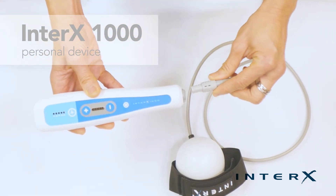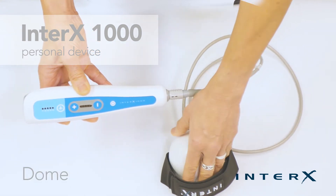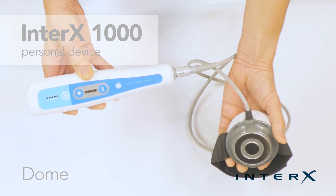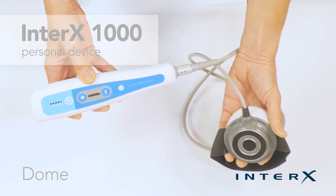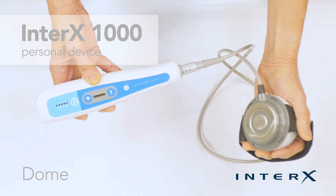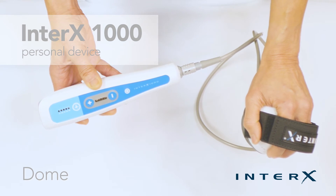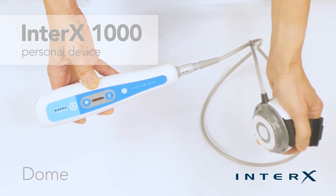There are a number of attachments used with the Interax 1000. The dome electrode is designed specifically to cover large areas of skin tissue. It can be used on the thighs, shoulders, legs, and even on the face. The elastic strap can also be used to strap on areas that need focused treatment.